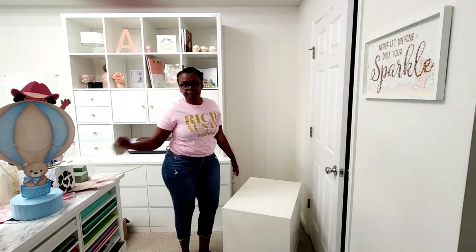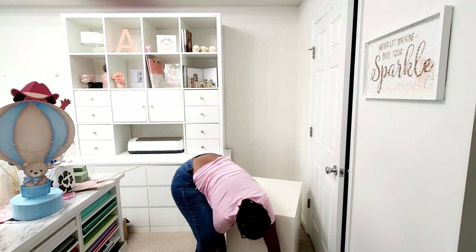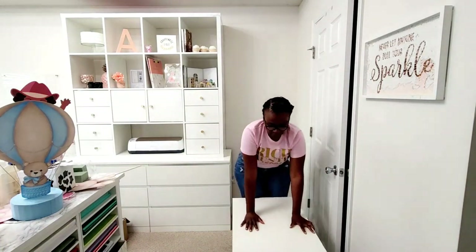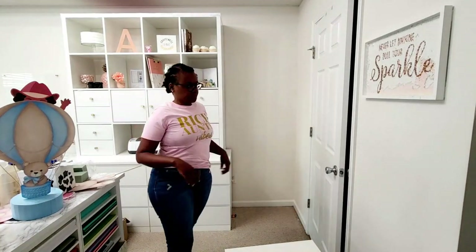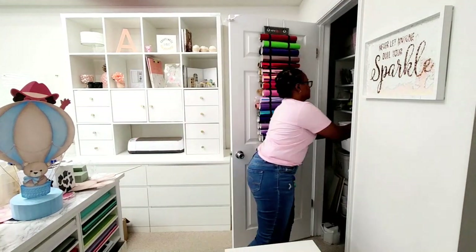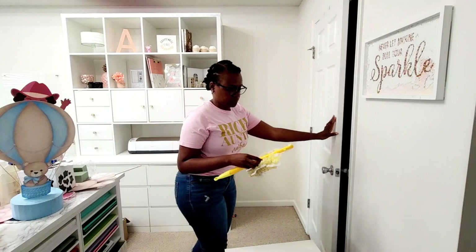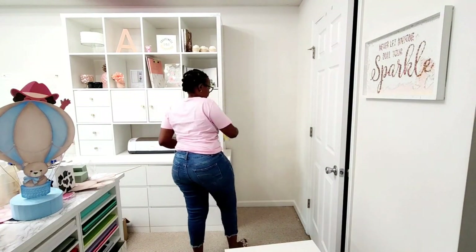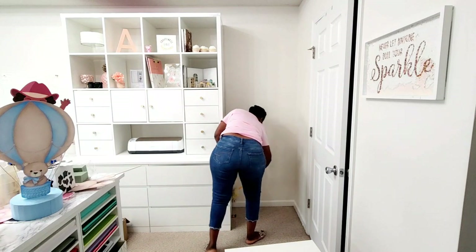I actually loved it — I thought I was doing something! I almost fell, guys. I really love it, but I am going to be using it in my other craft studio, so I'm happy that I will be able to use it and not have to get rid of it.